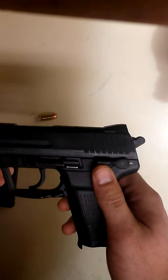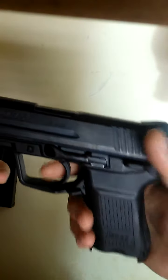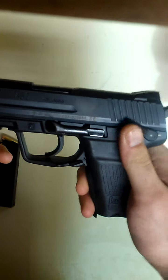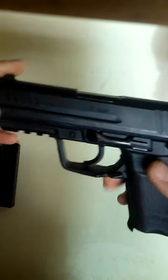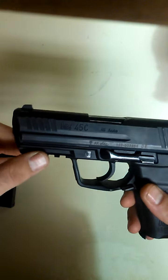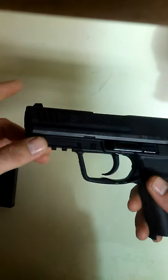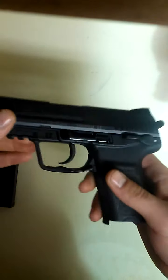This is a Variant 1, so it's got the standard double action, single action, and decocker with safety. It does have 1913 rails, though they're a little stubby — that's the tricky part, finding accessories to fit onto that. But after all, it is a compact.